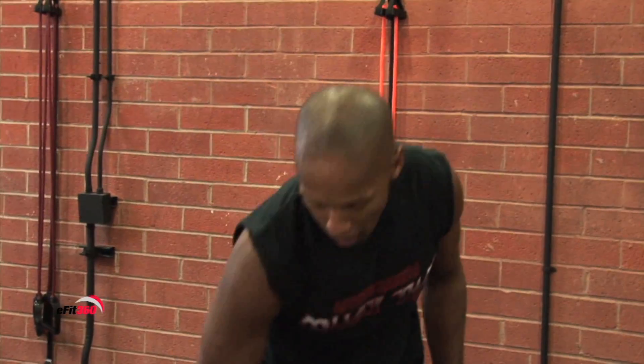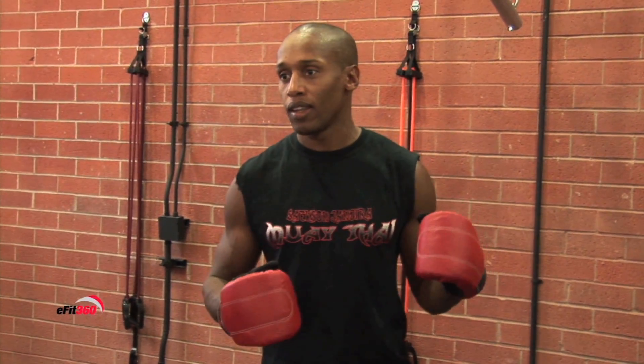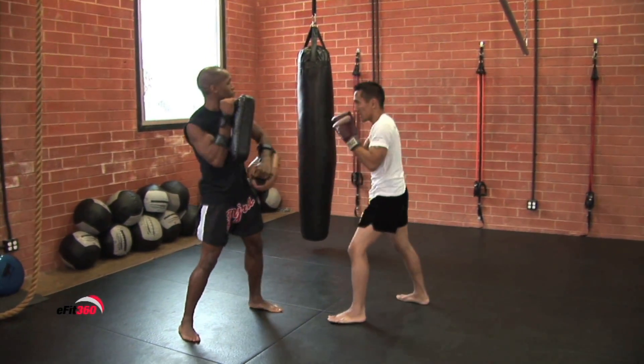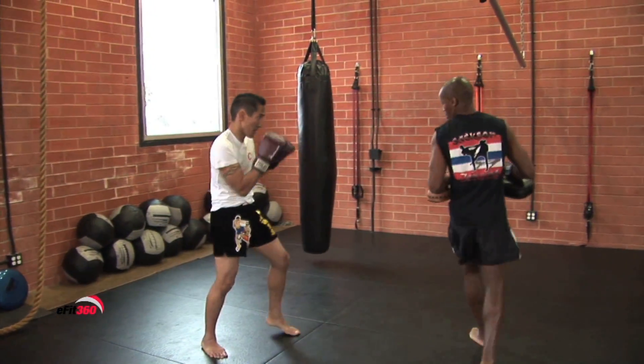You can supplement your training with Muay Thai because one thing with Muay Thai, you have to use your core for everything. From every punch, every kick, every knee, every elbow, all your power is going to be generated from your center. So when you're working out doing this martial art, your abs are working the whole time. You can use that strength for any other type of exercise that you do to supplement whatever your goals are.